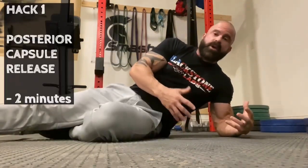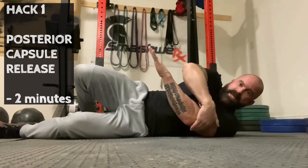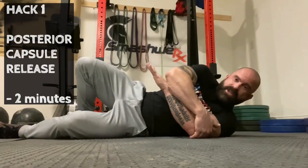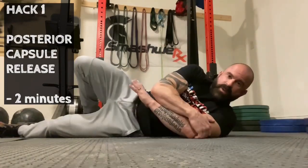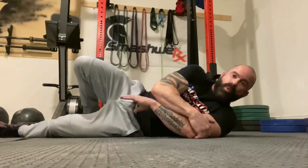The first exercise is the posterior capsule stretch — really straightforward. Pin your shoulder blade to the ground, take your hand, hook around and grab your arm, then turn into it. Don't raise yourself up off the ground. Just bring your hand as close to the floor as possible and hang out for two minutes. That's number one.